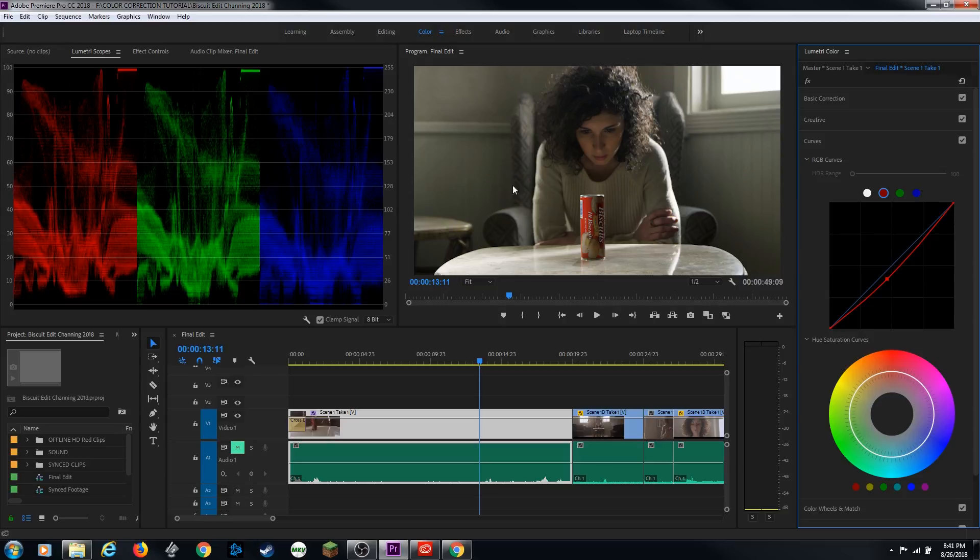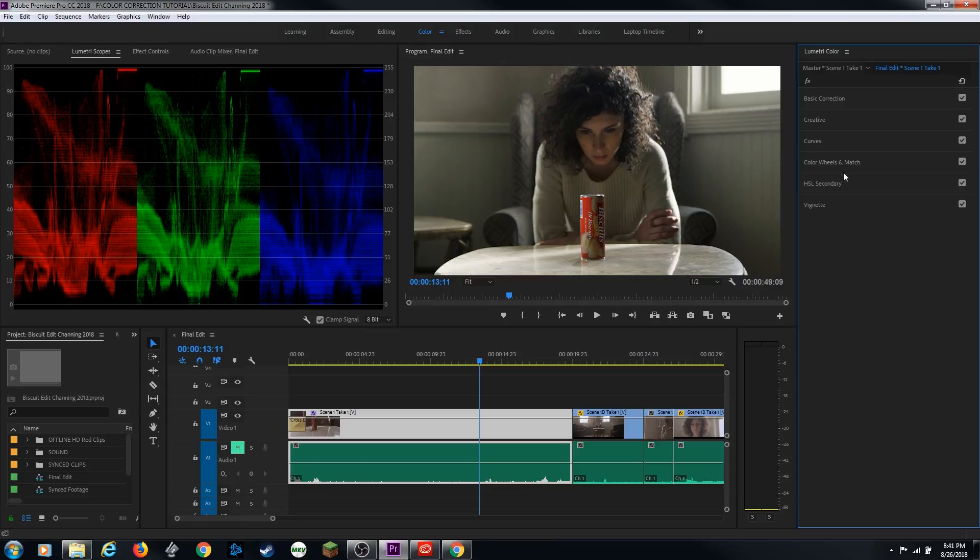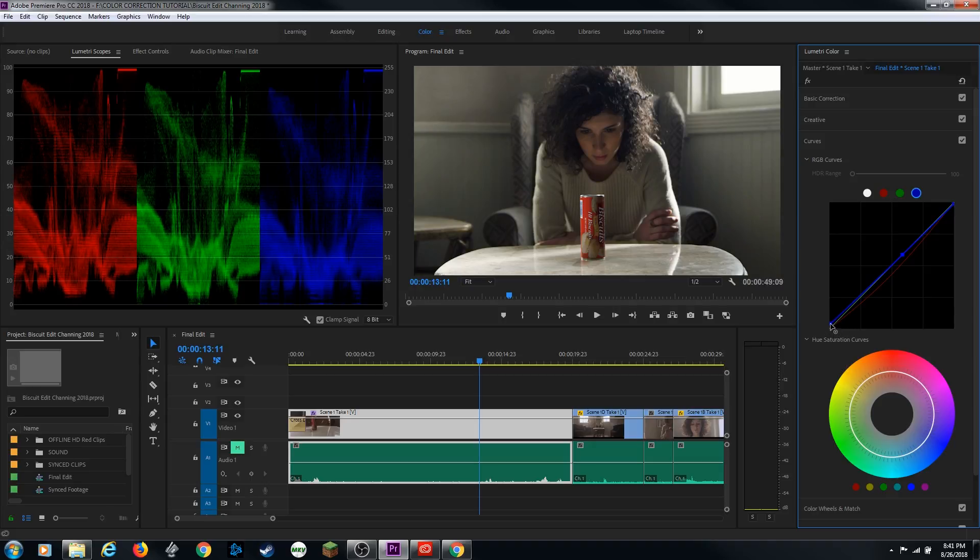Now I'm going to go to blue, because it looks like it's just peaking at the very tip. I'm going to put a point in the middle so it doesn't touch the middle part, and then pull this down just to kill that at the top. Look at that little tippy top of the blue just come down off the top — so now it's not crushing so much. My first step was tone, my second step was balance. It looks like it's kind of crushing a little on the blue and green, so I can go to curves and bring up the blue scale on the bottom a tiny bit, and then bring up the green as well, so they're hitting around 5 IRE.